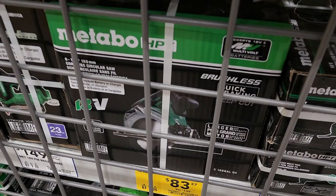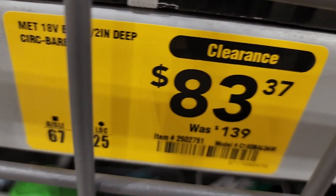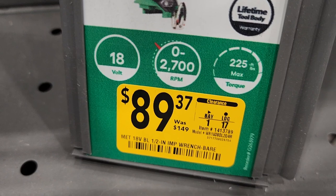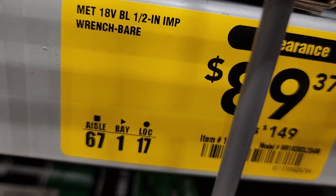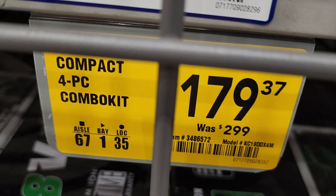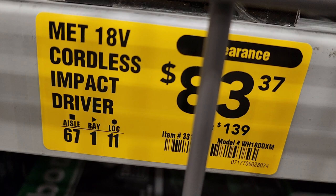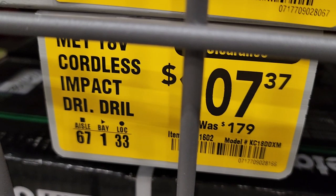Got some Metabo 6.5-inch circular saw for $83.37, down from $139 — not a bad deal if you're in this line, these are solid tools. Half-inch impact wrench for $89.37, down from $149. Got a compact 4-piece combo kit for $179.37, down from $299 — includes a reciprocating saw, oscillating tool, impact driver, and drill driver. Cordless impact driver for $83.37 and cordless drill driver for $77.37.